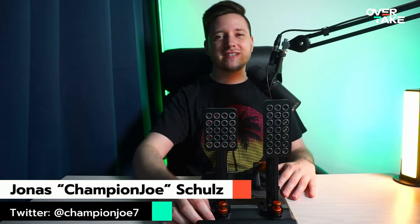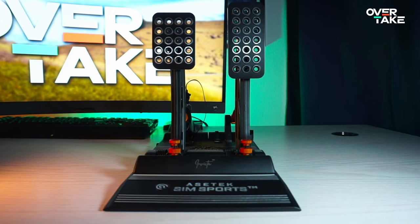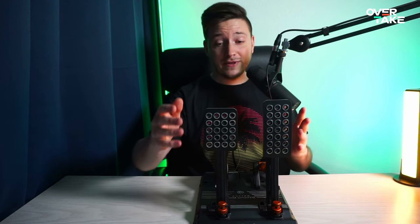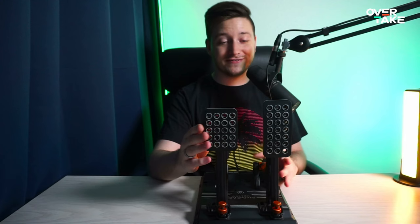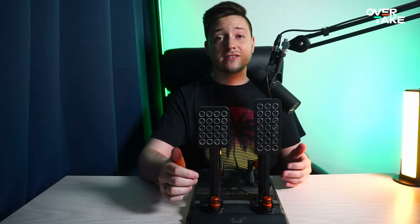Welcome back to overtake.gg in yet another episode of Joe's Hardware Corner. Today we have the Arsatec Invicta pedals — a review many of you have been looking forward to for the last couple of months. I've been testing this set for over 8 weeks and it's finally time to review them. This set was kindly provided by Arsatec, but as always this review only contains my personal and sincere thoughts and is not sponsored content.